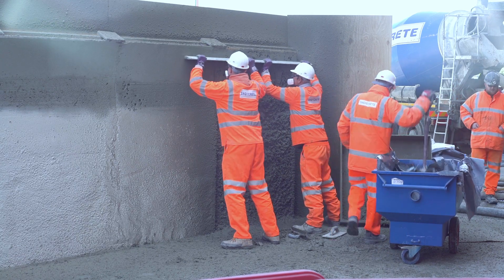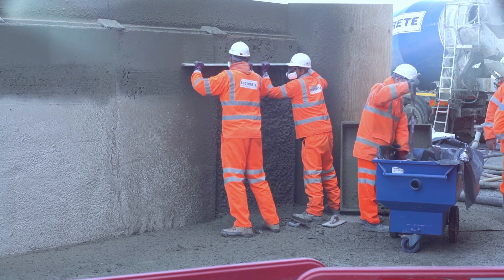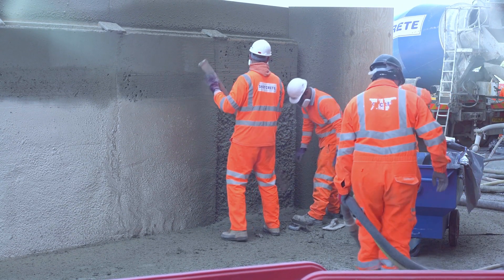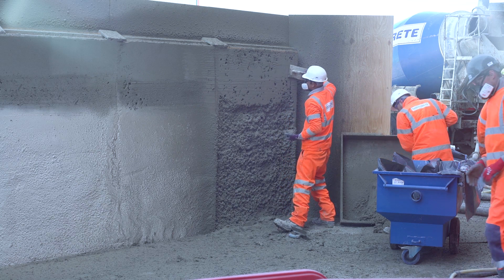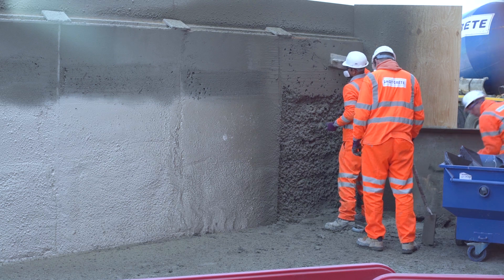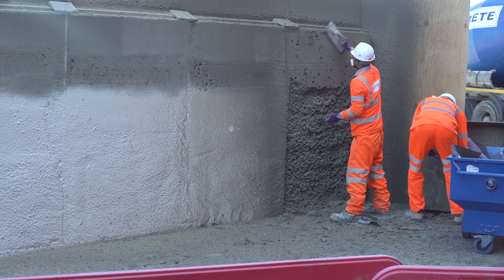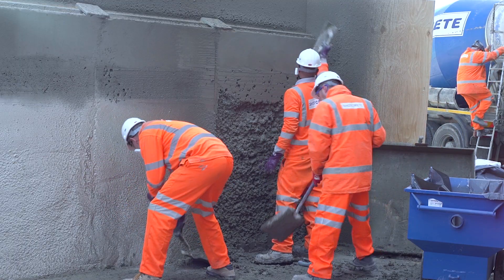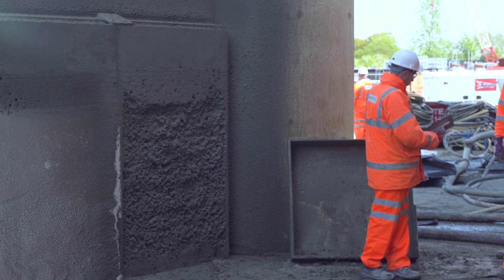The top section will first be screeded. This is the basic shotcrete finish — it means it's to line and to level and is acceptable for cavity drain systems in basements. The guys will then float the surface of this to give it a smooth texture, which is much more appealing and aesthetical and can be painted over and often left as a standalone finish.